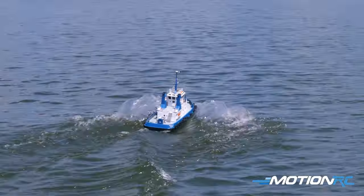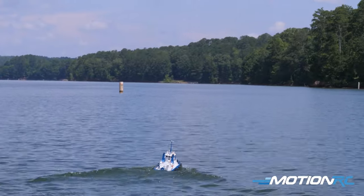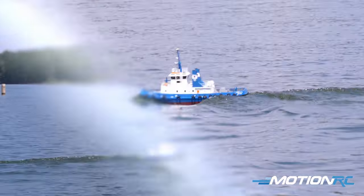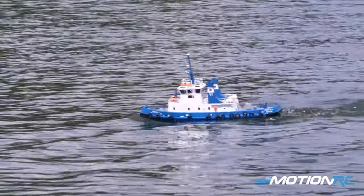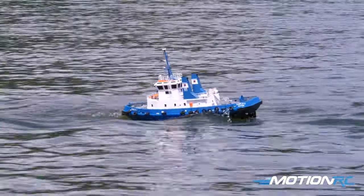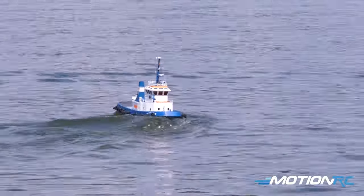All around, she's great. She turns on a dime, no problem. And you'll see easy access to get to those rudder servos if you ever need to change everything out. It's really well thought out. Overall, a good representation of the Bancroft line and the only tugboat available from Bancroft.